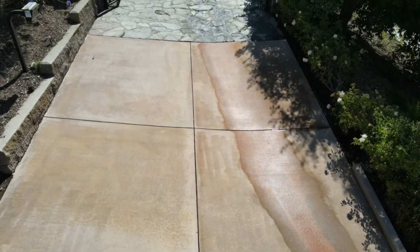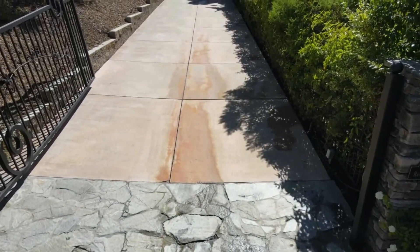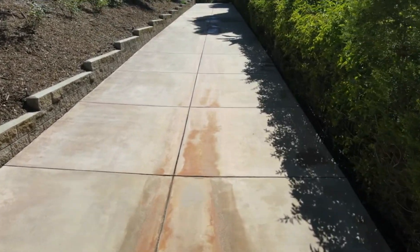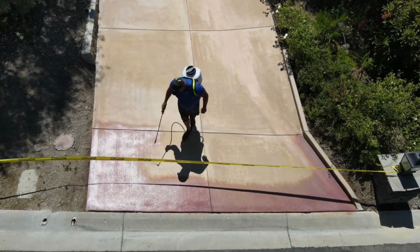Obviously it's condensed here and you can kind of see the results. Now once the calcium is gone, what we do is we will be dyeing this concrete to resemble really a new installation.